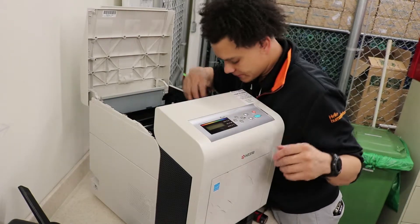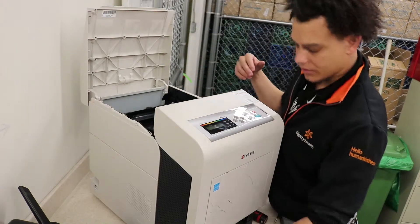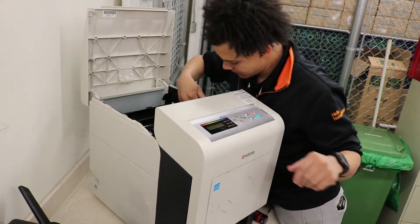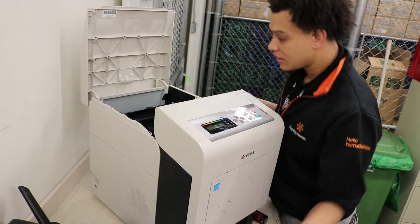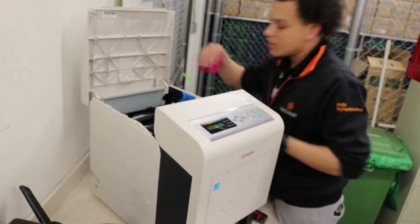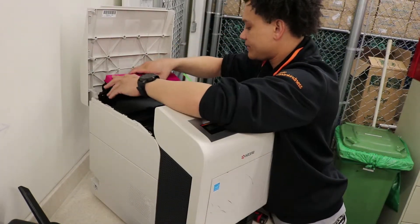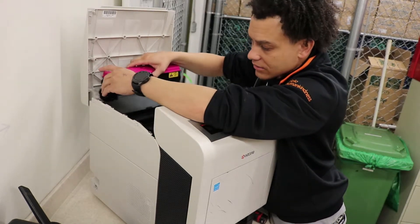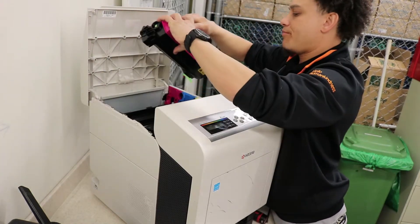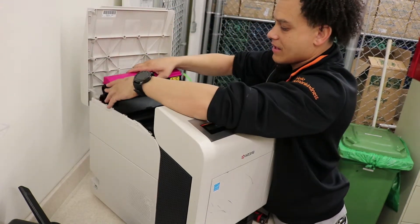Put your clips back in — they will be facing down. Cyan. And magenta. Now just put your toner bottles in. Toner bottles backwards? No, it's not. Hey, you're on tape.